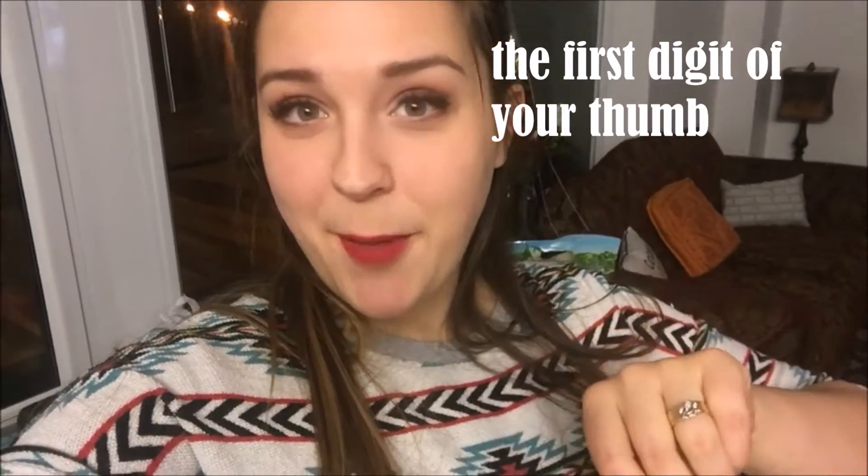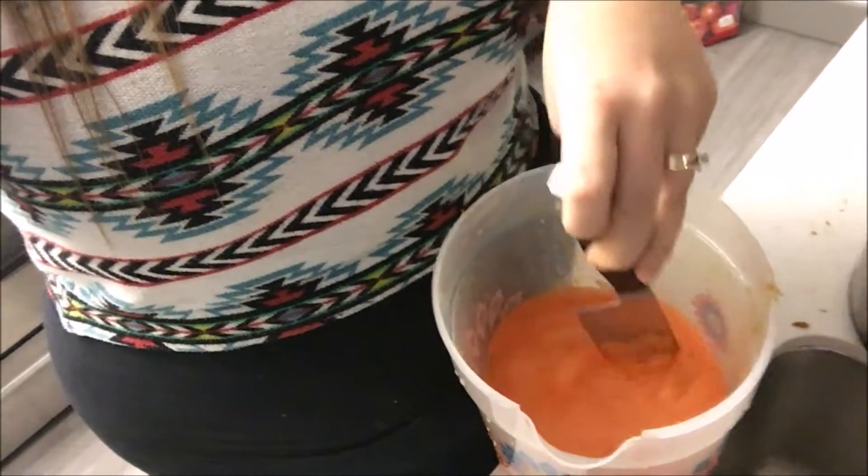Moving on to the carrots, apples, and ginger recipe. Six carrots, four red apples of any kind, and same thing with the ginger - as much as you can muster, hopefully no less than the first digit of your thumb. Time for the ginger. I forgot to arbitrarily announce that I was going to juice the apples but either way we're all done. Why dirty a wooden spoon when you could stir your juice with the knife that you used? Pro tip.